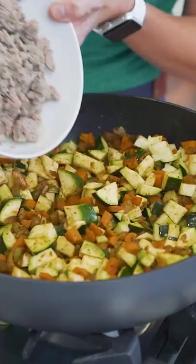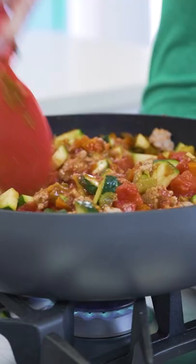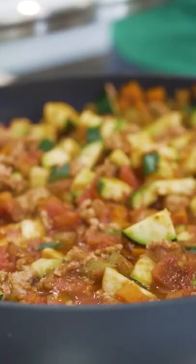More veggies — we're going to add some zucchini to this, and we add our cooked turkey or chicken back into our pot. It looks already really full. Some crushed tomatoes, diced tomatoes. We stir it up. We're going to put our lid on and simmer this awesomeness for about 20 minutes.